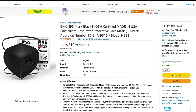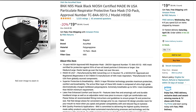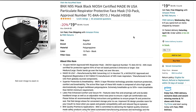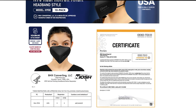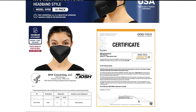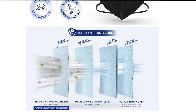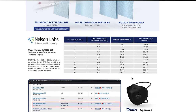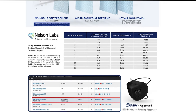Let's go over the listing before we move on to the testing portion. This is the N95 Black NIOSH certified, made in the US particle respirator face mask in a pack of 10. It comes with your TC approval number and model H95B. They have a 4.5 out of 5 rating. The seller is BNX Acumet which is our account. Scrolling down in the product description you can see an OEKO-TEX certification — an independent third-party tester of fabric — and it shows the five different layers this respirator has. Lastly it also contains the Nelson Labs results, which not a lot of listings include.